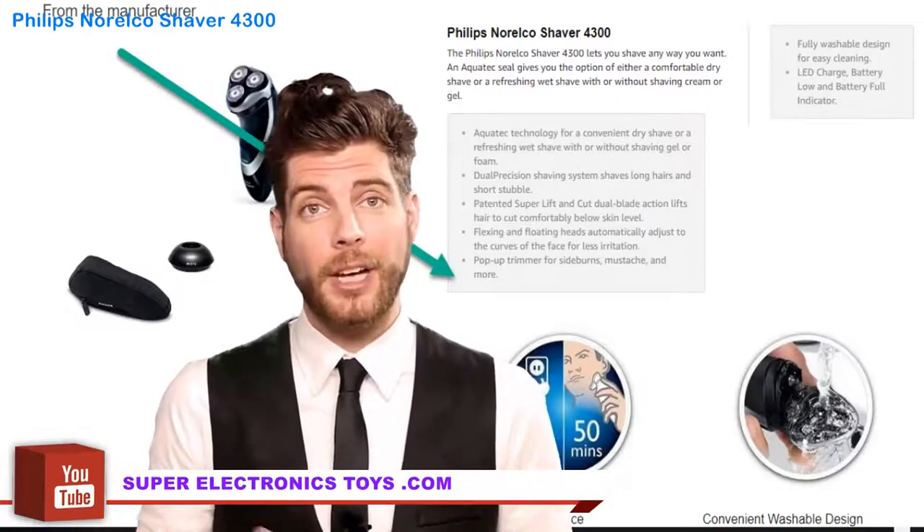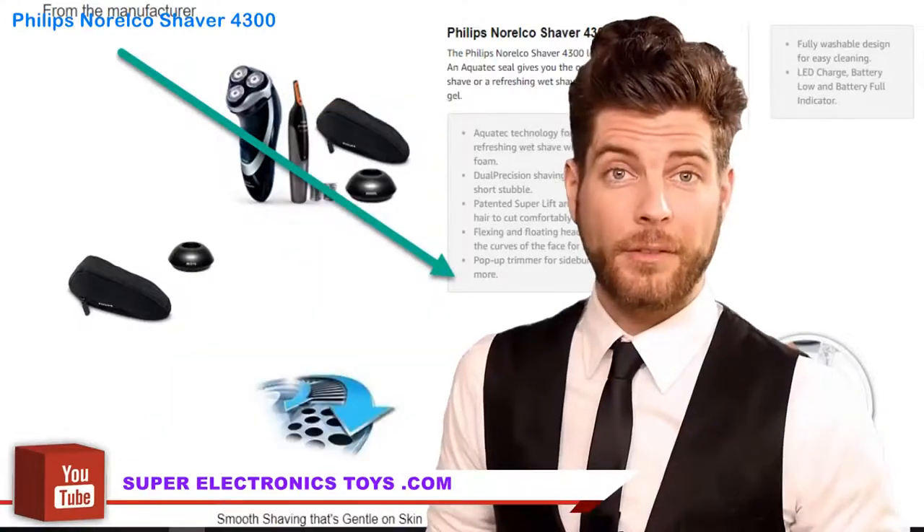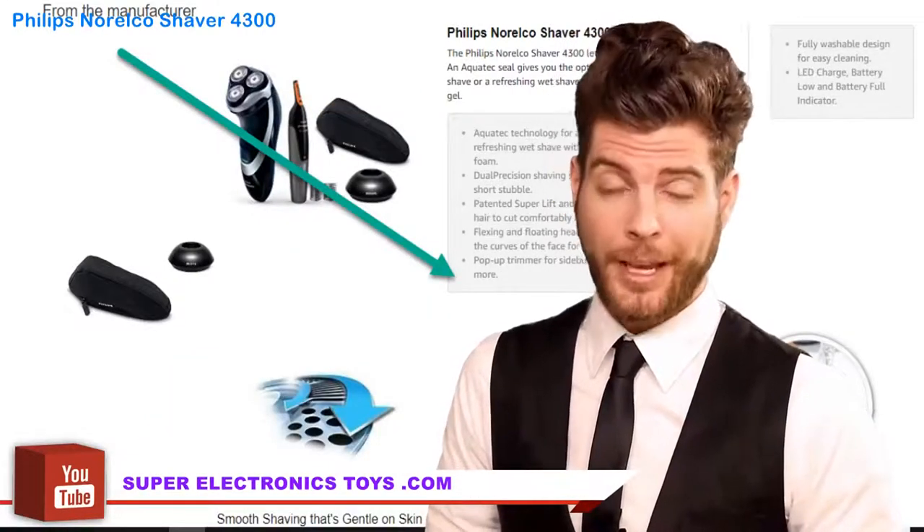It can be very frustrating. I'm here to help you with that. Check out the following review video, and you'll thank me after that.